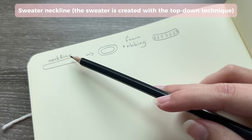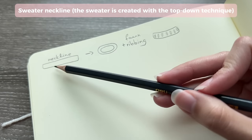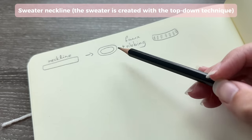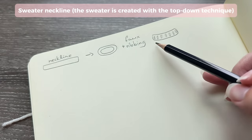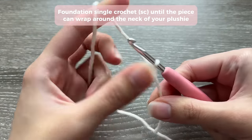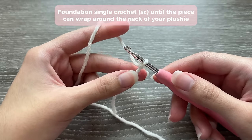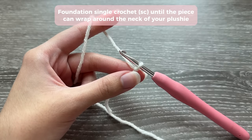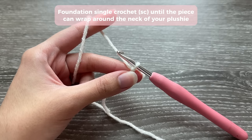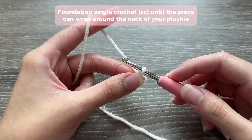We're going to start by making the neckline - the sweater starts from the top. You need to make a piece long enough to wrap around your stuffed animal's neck or below the head, then join it into a circular shape and add a fake ribbing effect. Start by making a slip knot. We're going to make foundation single crochets - a foundation single crochet is basically a single crochet stitch that starts without the chain. If this is too hard, you can just chain the length needed and then single crochet in every stitch, but foundation single crochets are much faster.